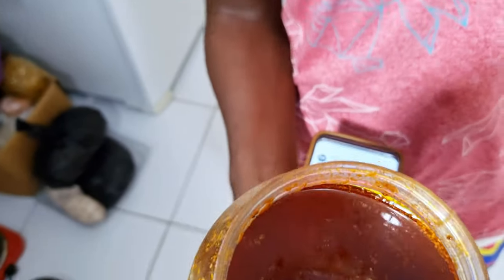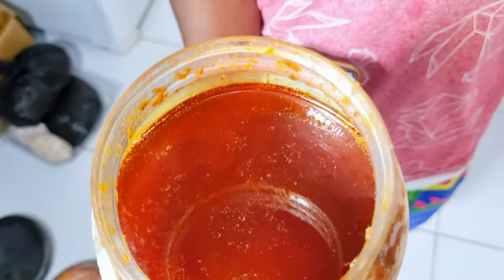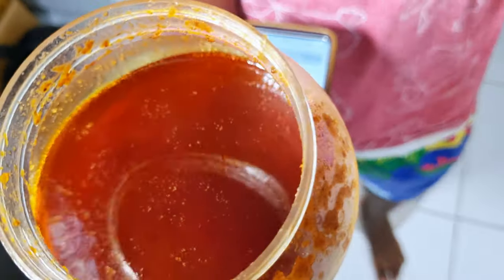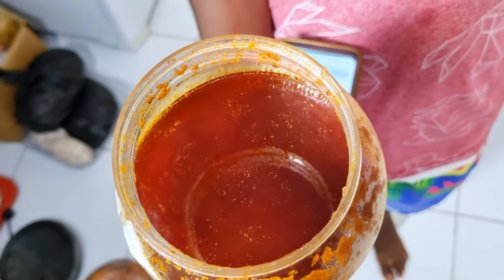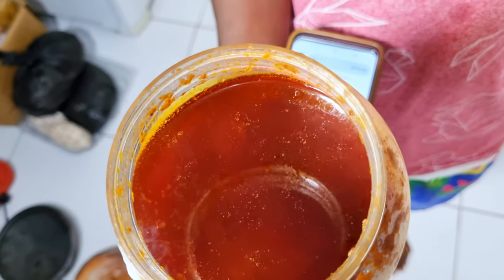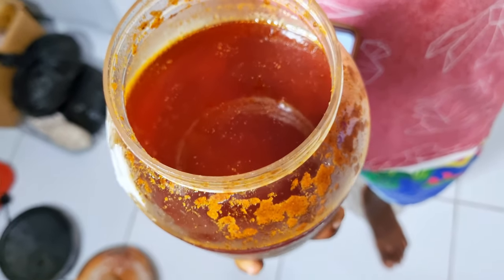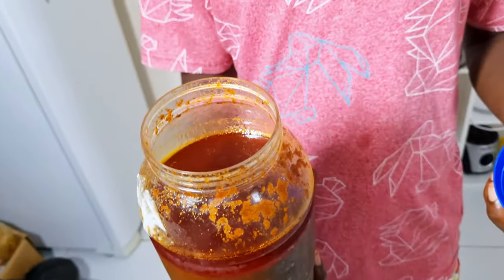You can eat banku with shito, okra stew, soup, groundnut soup, or palm nut soup with okra. Raymond has shito to show us — here it is, with quite a lot of oil in it. Shito is from Ghana. The oil used is not palm oil and not groundnut oil — it appears to be a normal cooking oil.